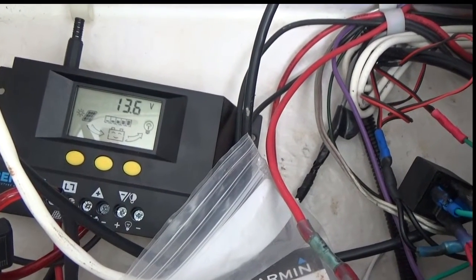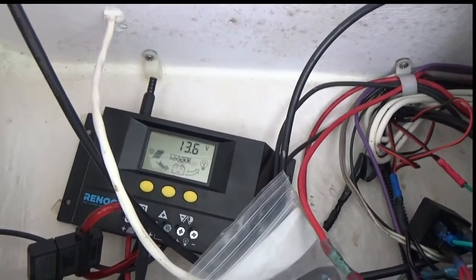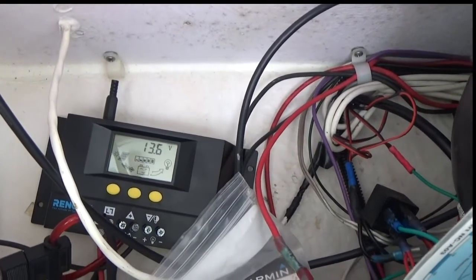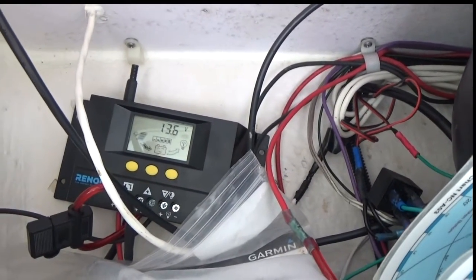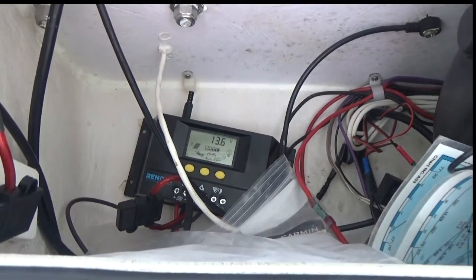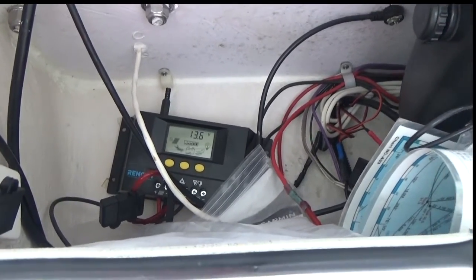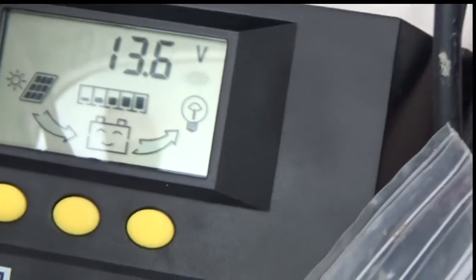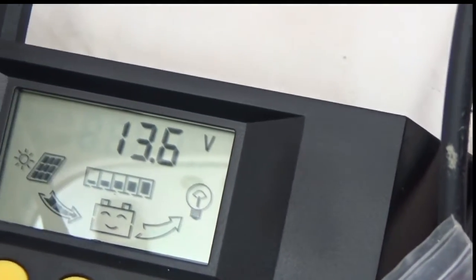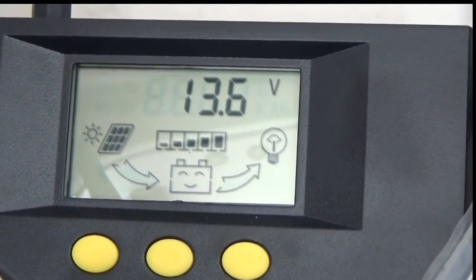It cost me maybe $140 to $150 to do that. If you're going to buy a battery charger, it's going to cost you at least that for a two-bank charger. This way I don't have to worry about plugging it in or forgetting to plug it in. It's got automatic shut-off so it doesn't overcharge the batteries, and as you can see it's fully charged.